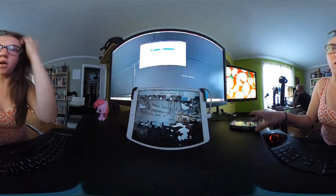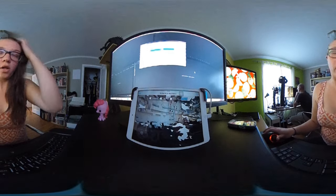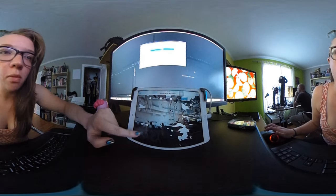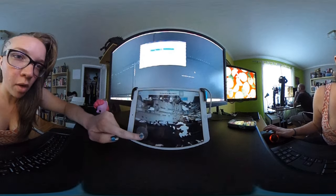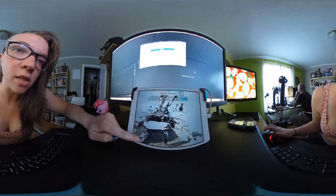I'm about to edit the workshop video for the VidCon workshop that we did, but I've been working on this new process that I wanted to show you guys.